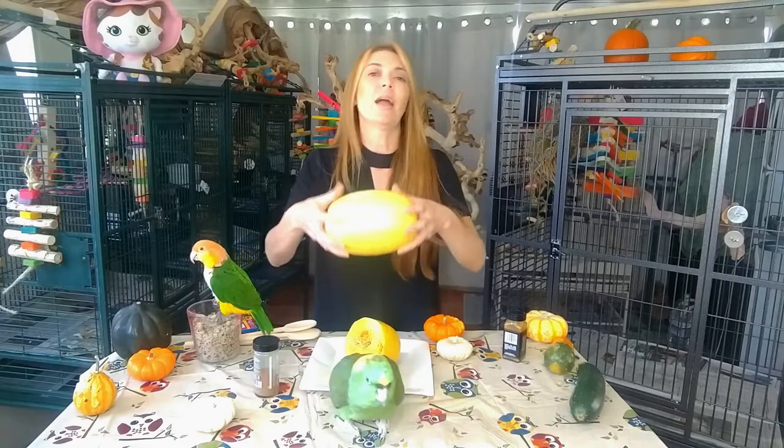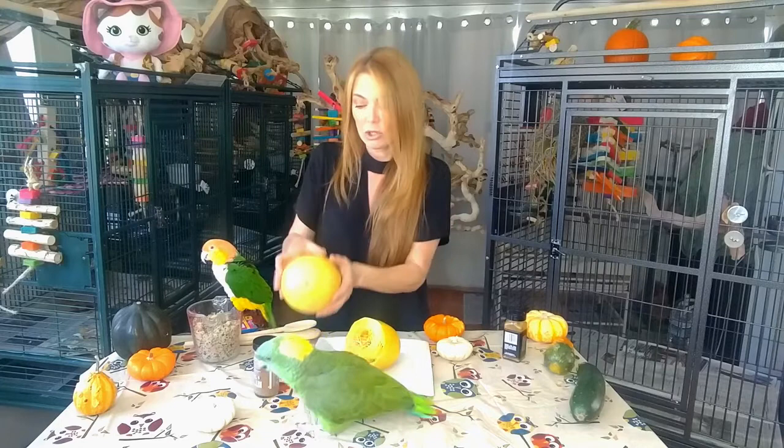The way I do it is I will wash it first, poke holes in it, wrap a wet paper towel around it, place it in the microwave for four minutes and then flip it to the other side and then another four minutes. You want the squash to feel squishy, kind of soft. When it's soft you will know it's ready for your birds to eat. If not, place it in the microwave for another few minutes. So this is what it looks like when it's finished.